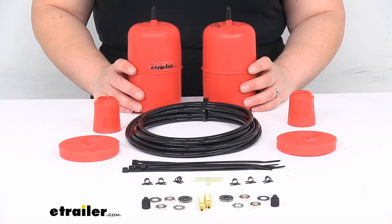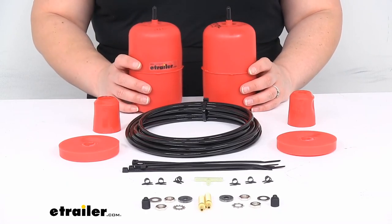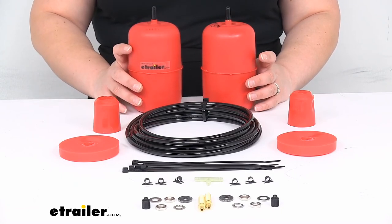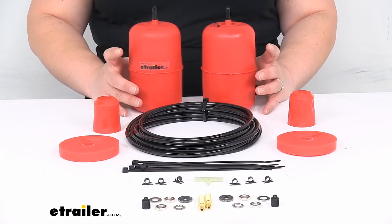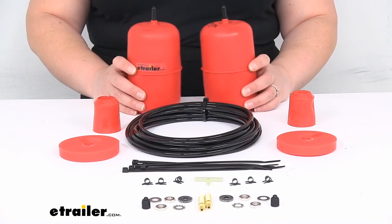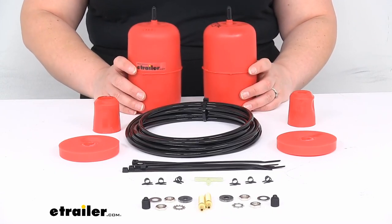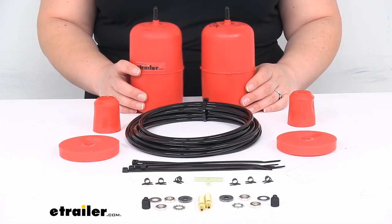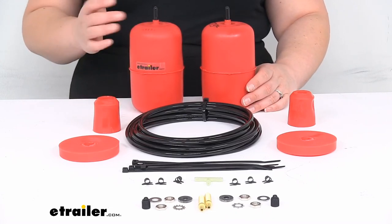As far as the load-leveling capacity, this does help up to a thousand pounds — but again, it doesn't increase your overall weight-carrying capacity. They have an adjustable air pressure between 5 PSI and 35 PSI. It is covered by a limited lifetime warranty and a satisfaction guarantee from Airlift, and they are made in the USA.